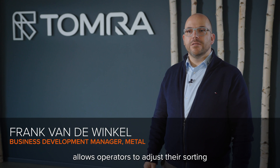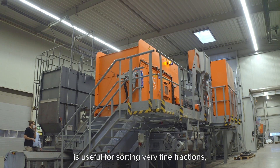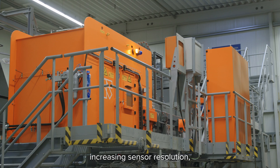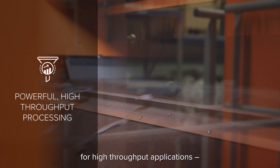Xtract's new X-ray setup allows operators to adjust their sorting to their needs and input material. The high power X-ray technology is useful for sorting very fine fractions, increasing sensor resolution and improving long-term performance. Its powerful X-ray setup is ideal for high throughput applications.